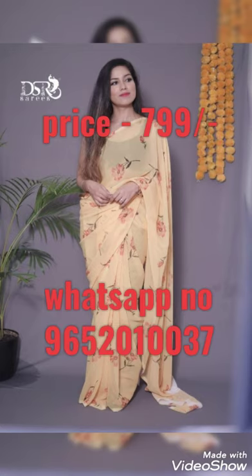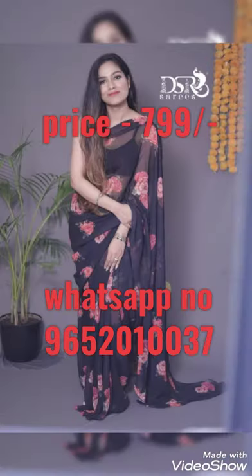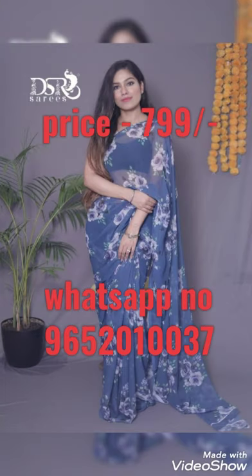Hi guys, today's video is about a super quality flower digital print series. The black blouse is $7.99 plus pre-shipping all over India.